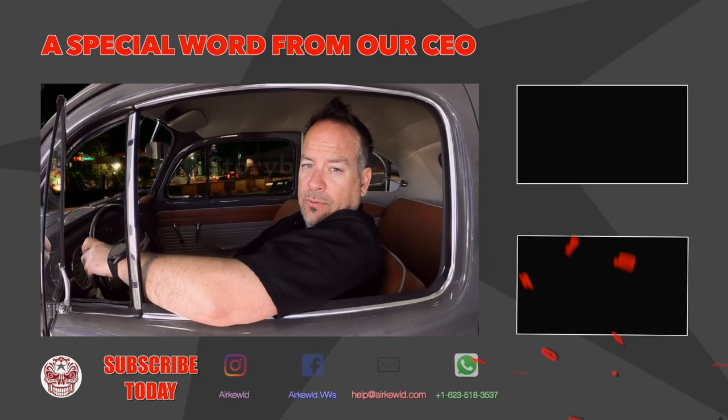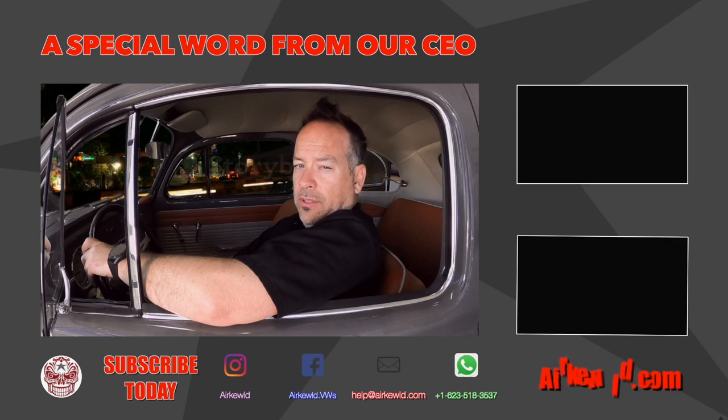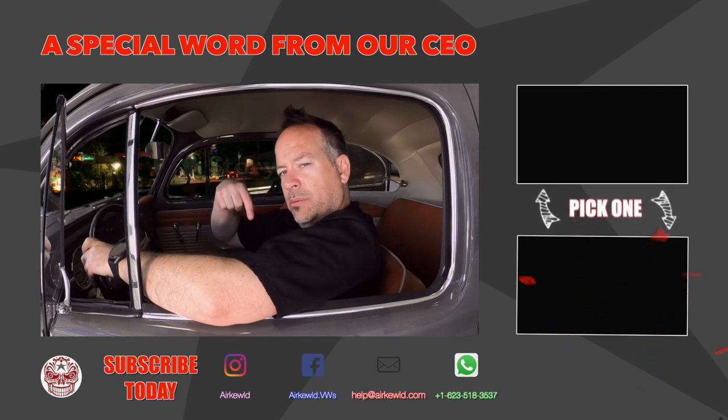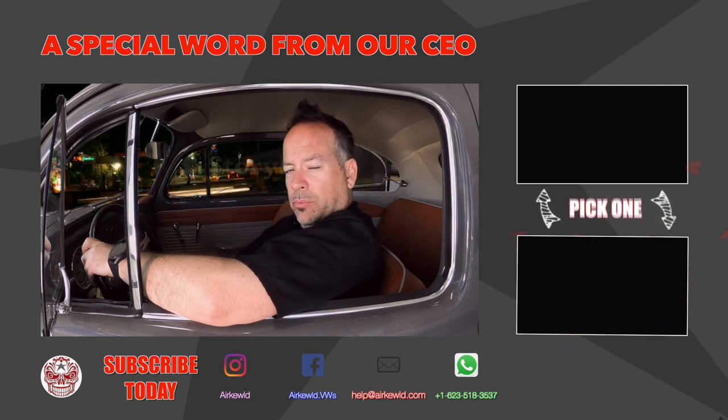We'd like to thank you for watching today's video. If you learned something new, please give it a thumbs up and consider subscribing. Discount codes, product descriptions, and links to our website are located in the description below. Appreciate you watching — catch you next time!